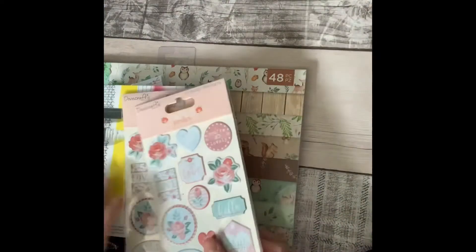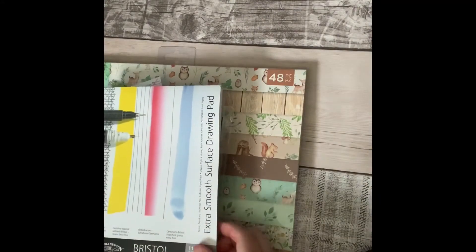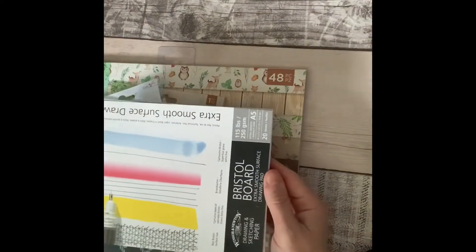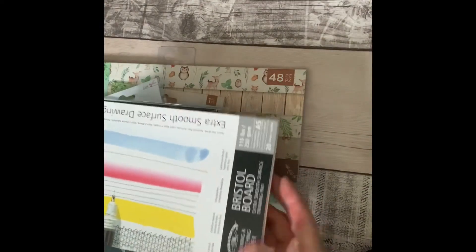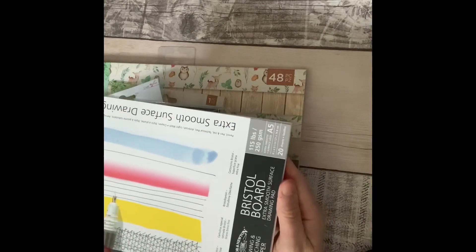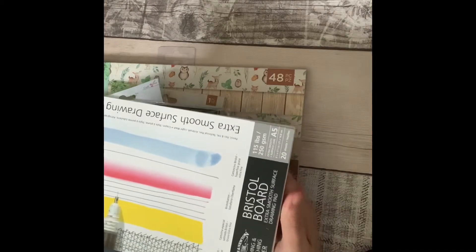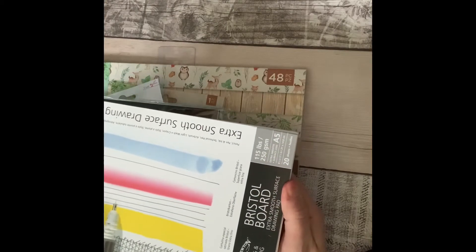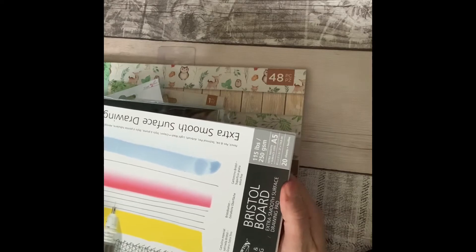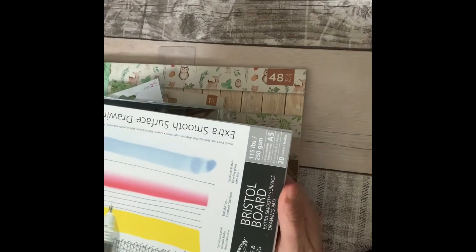I also bought another couple of packets of stickers from the same set — two of those. Then I picked up this paper, which wasn't on offer at all. A new friend of mine at work has lent me her watercolor pencils, so I thought I would give it a go. This paper isn't particularly for watercolor but it does say light wash, so I'm hoping that'll be fine.